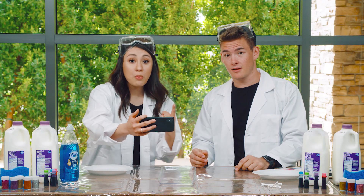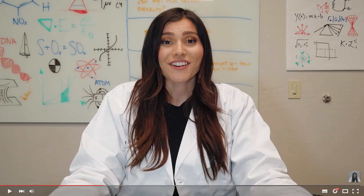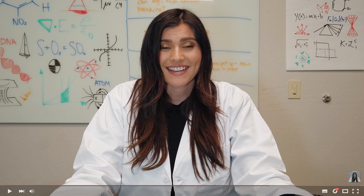Alright guys, on the count of three, press play with me. One, two, three. Hey guys, for today's fun science experiment, we're going to be making milk art. You're probably thinking, why do we have so much milk? But it's not for you guys to drink today — you're actually going to be making some really cool art. First, pour the milk into the containers. Then add a few drops of food coloring wherever you want. After that, take a cotton swab, put a little bit of dish soap on the top, and place it in the milk. The chemicals in the soap will react with the fat in the milk in a really cool way, and the milk will actually move all around. I also gave you a science log where you're going to write down what you think is going to happen, and then write down what actually does happen. Have fun!